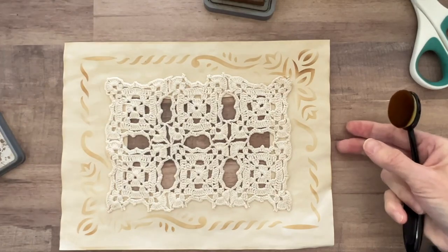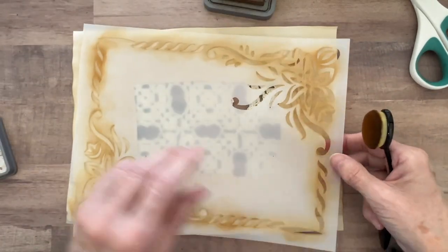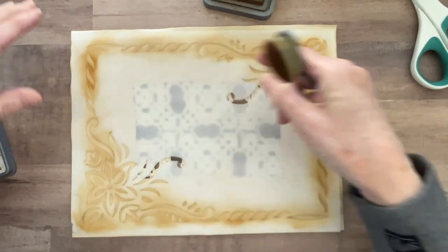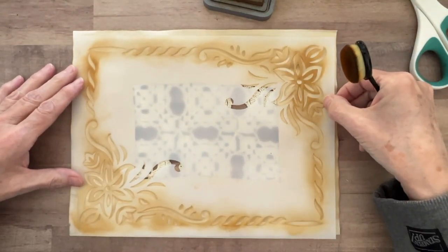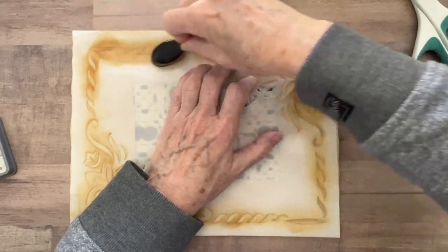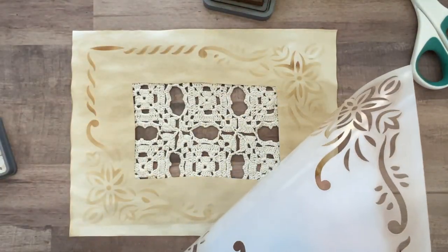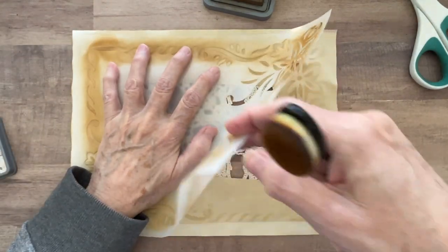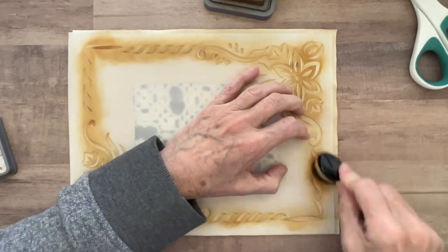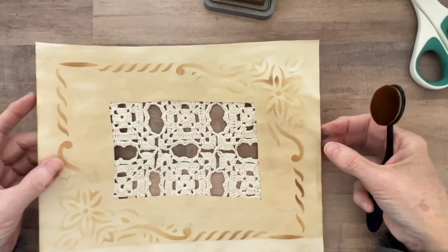There we go. Oh yeah, that's pretty — I like that. I wonder if I can lay this in the right spot and kind of go over this one edge that's a little bit light. I think I'm going to try it. Let's see what happens. I think that's correct — let's try to make this a little bit darker in here. Oh yeah, that's better. Let's see if I can get it on that side too. Okay, that's nice, I like that.